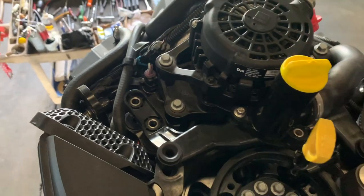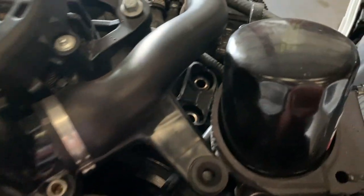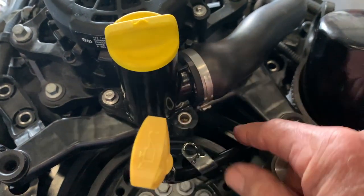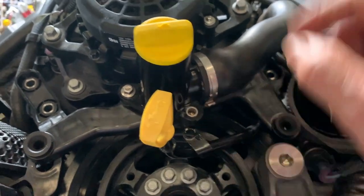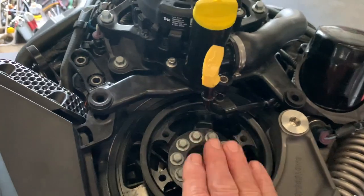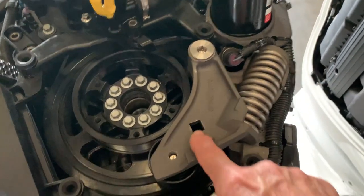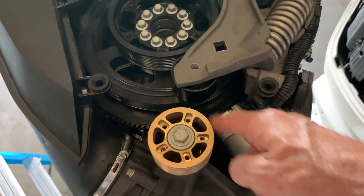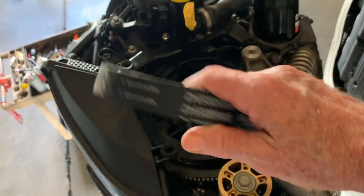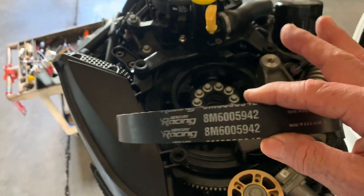Remove the two bolts on the starboard side and the two on the port side. Don't forget to remove this little 5/16th bolt which is holding your dipstick guide tube. Once you do that, this whole assembly is loose, so now you can stuff your belt back there and bring it around. In order to put it through the tensioner pulley or roller, put your half-inch ratchet and press the spring, swinging this arm around to get to this side of the belt. Tip: don't forget to put your belt in the right position — the numbers and name must face straight up. That's the way the belt goes.